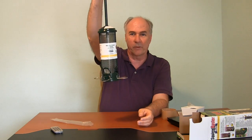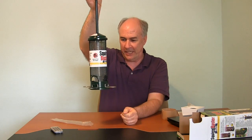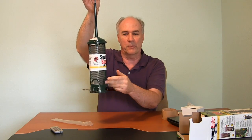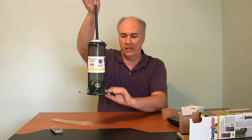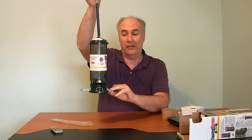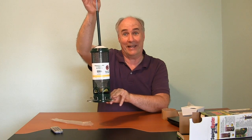We've got some spring action going there. So you hang it up, it's filled with feed, these are now open so the birds can get in there to get the feed, but if it gets too heavy it pulls the shroud down and closes off the feeding ports. This could be good — this might actually work.